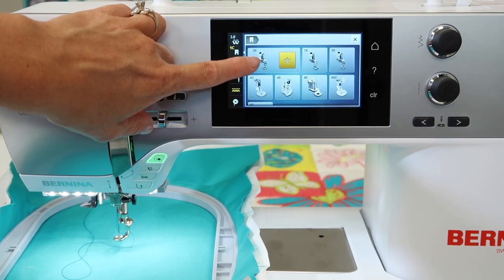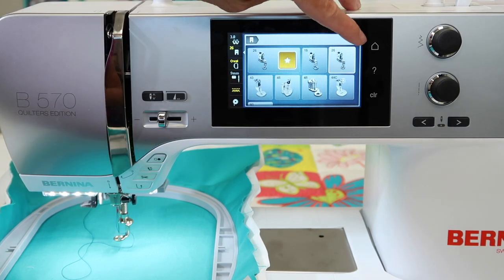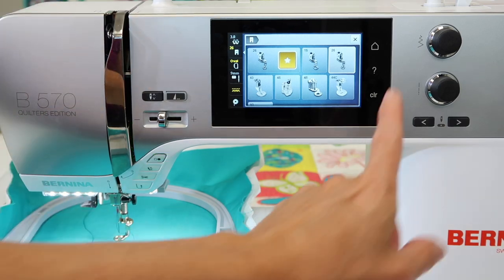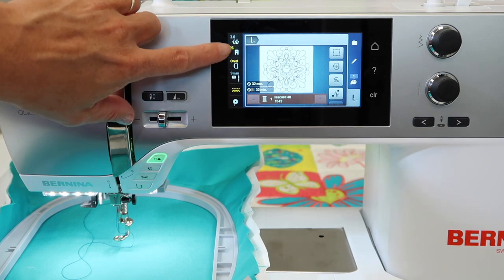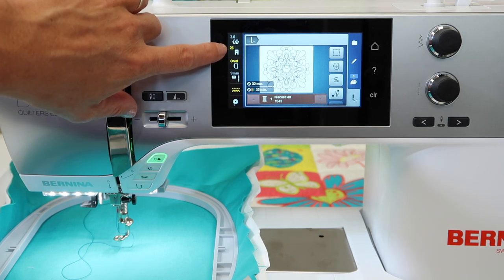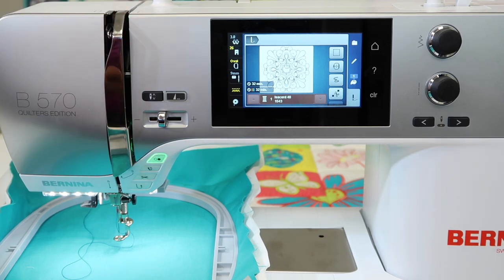Foot 26 — the one it recommends with the yellow star — comes up. Make sure you touch it, and that way it's going to allow you to stitch without bringing up more error messages or reminders. It really does want to have the right foot selected when it's in the embroidery area. Just make sure that 26 is the yellow numbered 26 right next to the foot, and you'll be all ready to go.